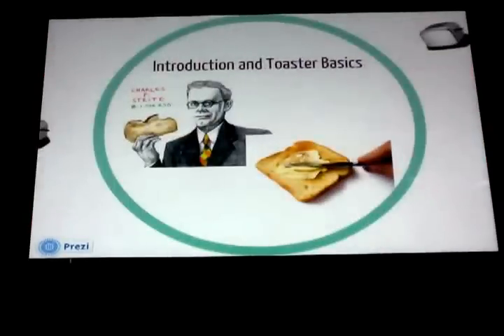Have you ever wondered how exactly your bread gets warm in the morning? So warm that your butter just melts perfectly on it? Well, the answer is pretty simple. We all know that we put our bread in the toaster to get it all warm and toasty, but how exactly does that work?